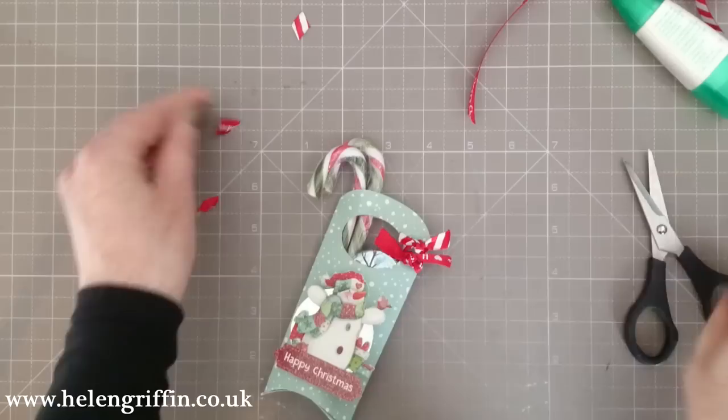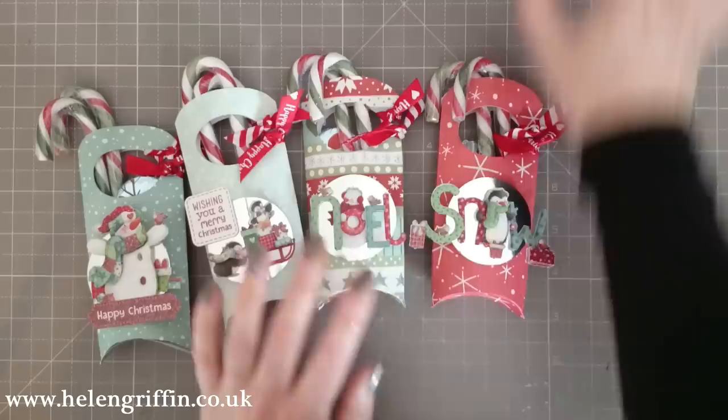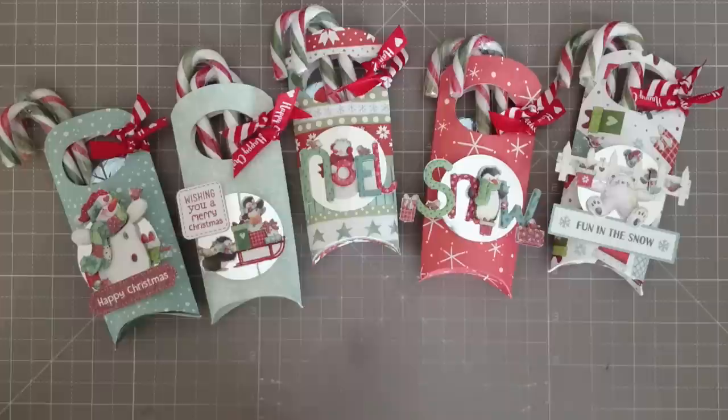And there we go — that's Day 4 done! Some lovely Christmas treats there. Pop along to my website — the link will be down below for all the dimensions, and I'll put as many links as possible in the description box so you can find all the materials. I'll see you for Day 5!